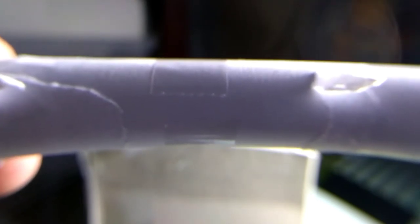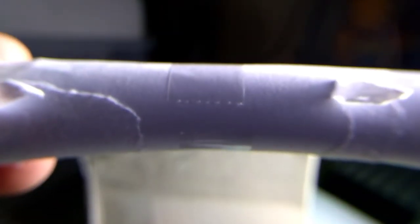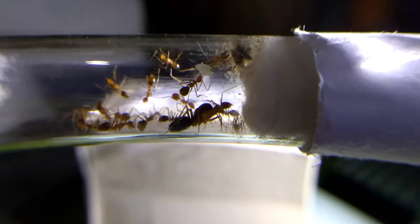Because of the importance and diverse advantages of formicaria, more and more people have designed and created their unique formicaria, each with unique designs and features.